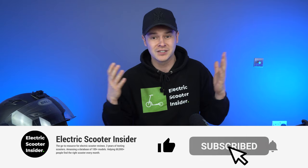Before we get into the nitty-gritty, if you find value in the video, please let me know by liking and subscribing, and I'll do my best to bring you more like this.